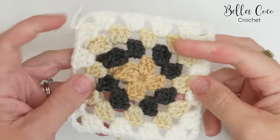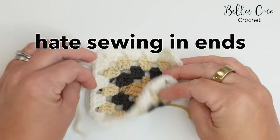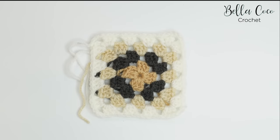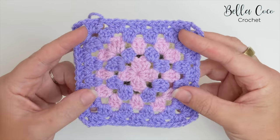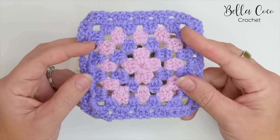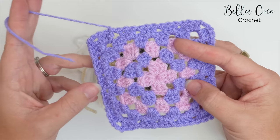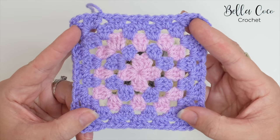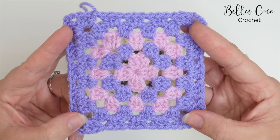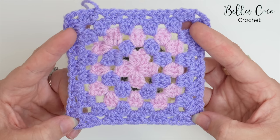If you love making multi-coloured granny squares like this but hate having to sew in all the ends, then this is the video for you. I'm going to show you how to make a granny square where I haven't sewn in any ends at all. There is just one last strand left to sew in, and it's all using techniques throughout the square.